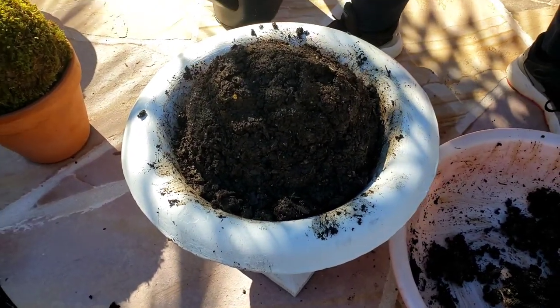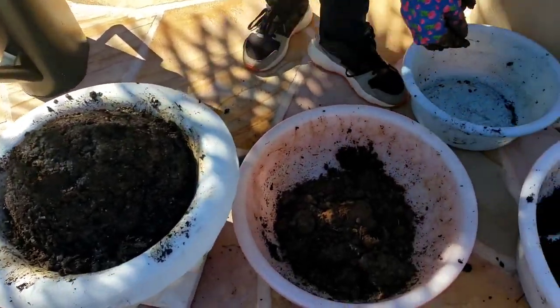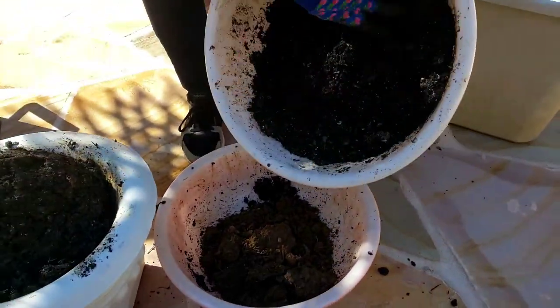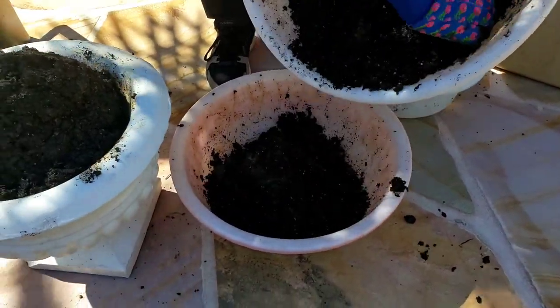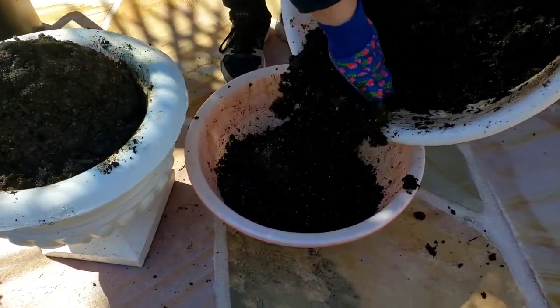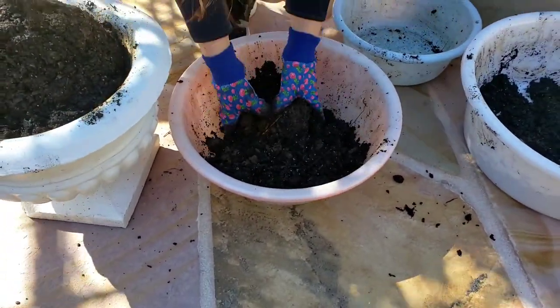I'm going to need more material, so I'll mix up more dirt and potting mix together and mix it all well.